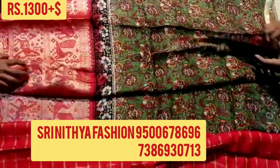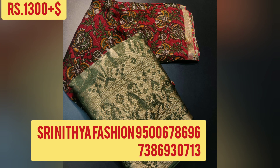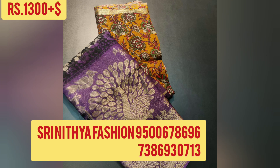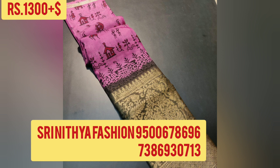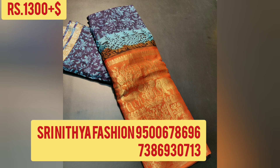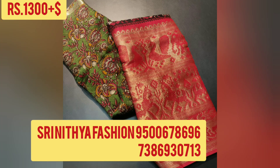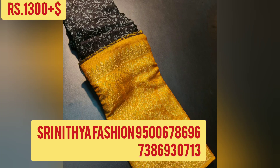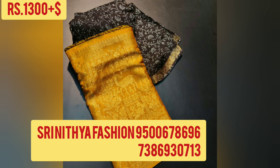To order the saree, please contact the number given on the screen. Only online booking, no cash on delivery. For more information, visit our website at www.kari.com. Thank you.